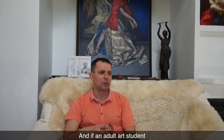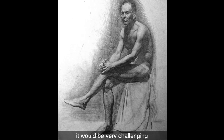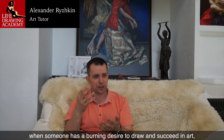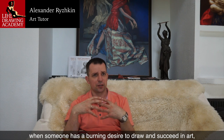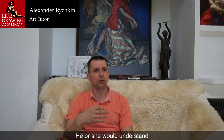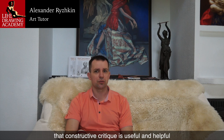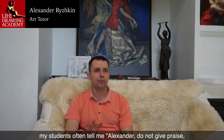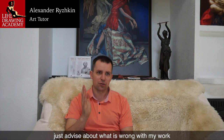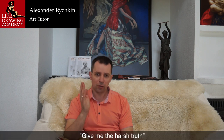And if an adult art student wants to draw a model from life, it would be very challenging without the basic foundation and necessary drawing skills. At the same time, when someone has a burning desire to draw and succeed in art, such a person would not require constant reassuring and praise. He or she would understand that constructive critique is useful and helpful. For example, my students often tell me: "Alexander, do not give praise — just advise about what is wrong with my work. Give me the harsh truth."